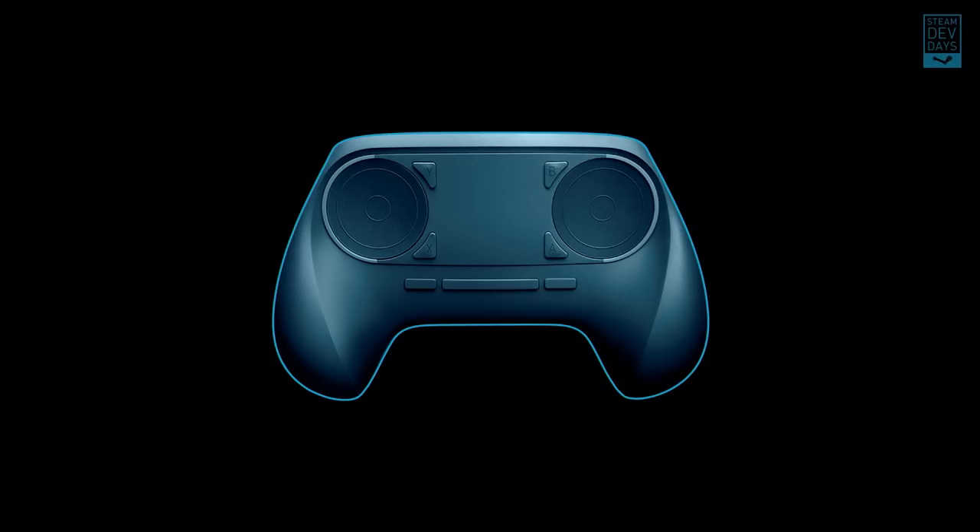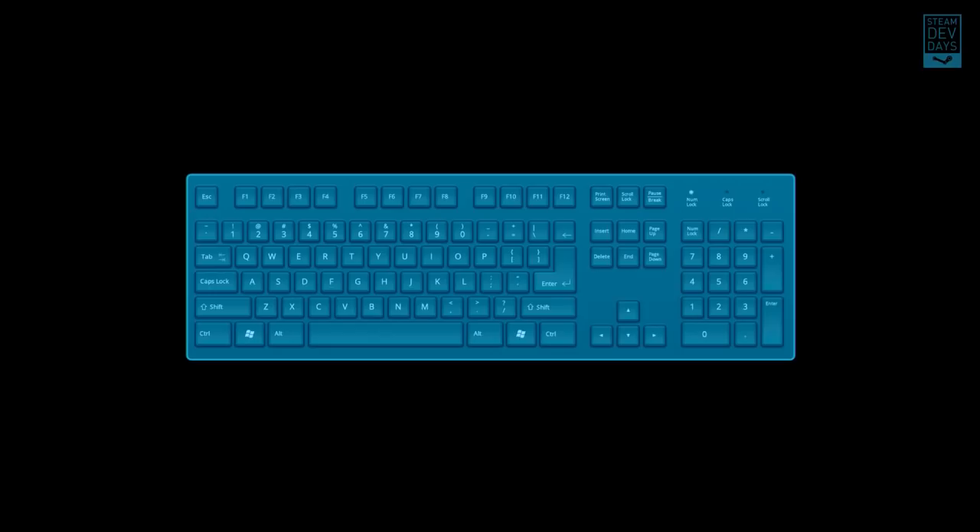At that point, it was just a matter of figuring out the ideal placement of the trackpads, the ideal size, orientation, and rotation. We settled on something very similar to the final design. This solved our initial goal of how do we get a mouse into a controller.